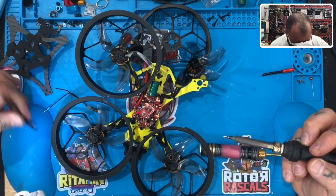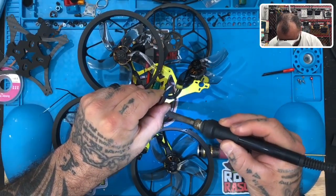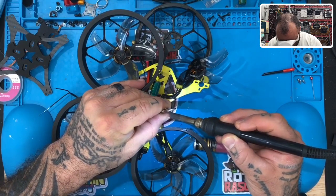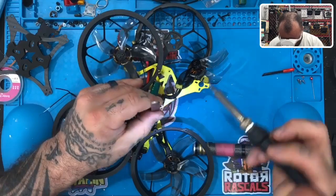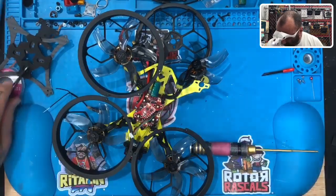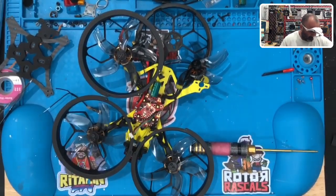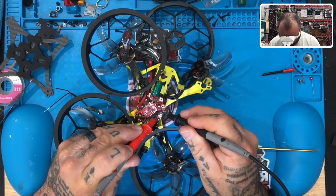Get a real quad! All right, let's get this going. It has a Betaflight USB entry where I can go into Betaflight and set up the switches.